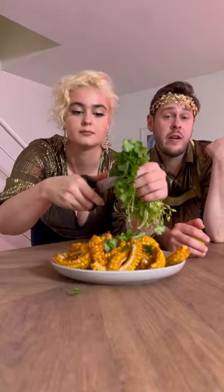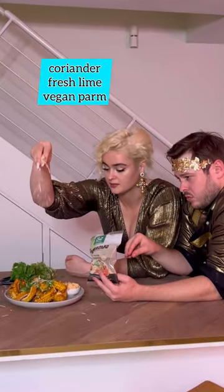You should top it with coriander and some lime. Don't forget the parmesan. That's our favourite vegan snack.